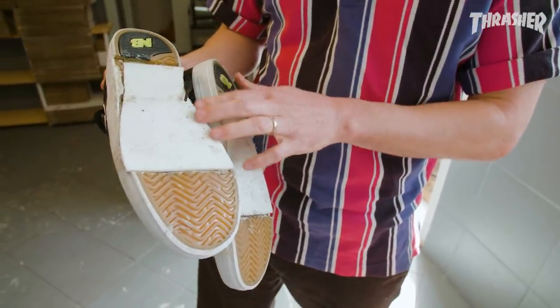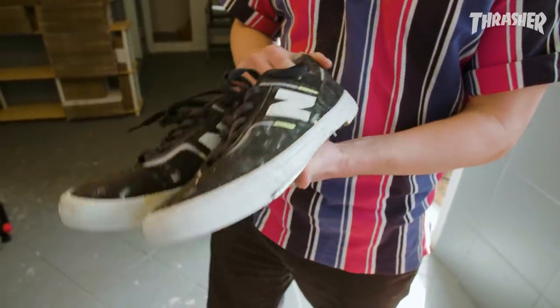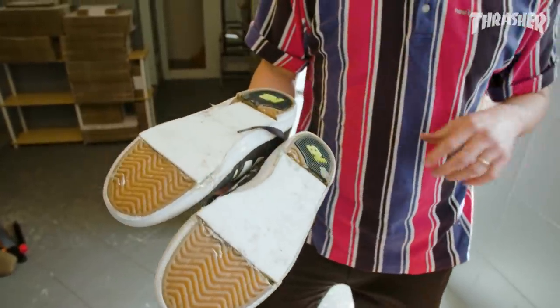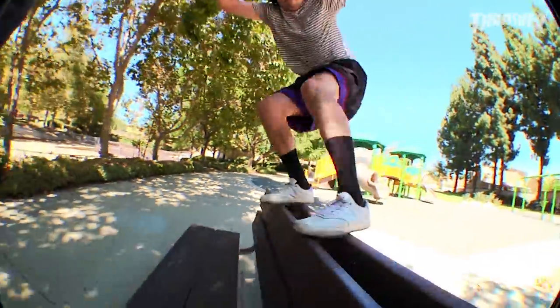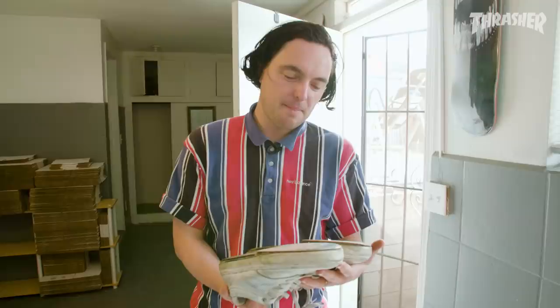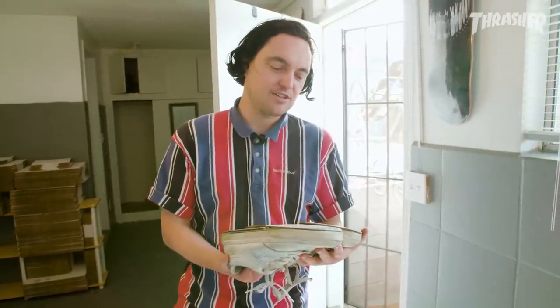I cut the shoe out and super glued the piece in there. I had a few ideas for soap shoe tricks. I did one of them though, I'm kind of hyped. It'll be in my next part — basically a hippy jump, soap slide, and then land back on the board. I found a spot for it and I was just like, dude, I have to see what this looks like. I can't not try this.